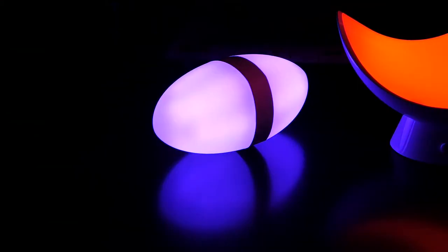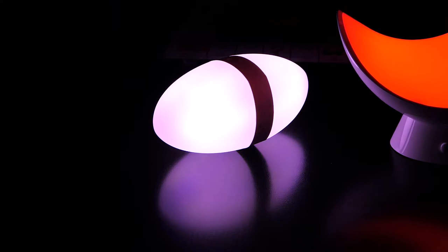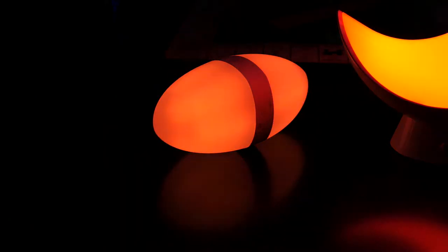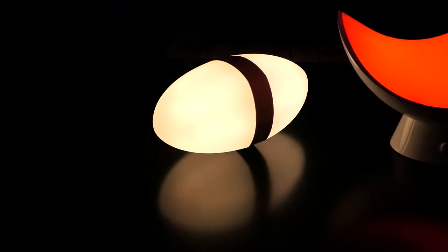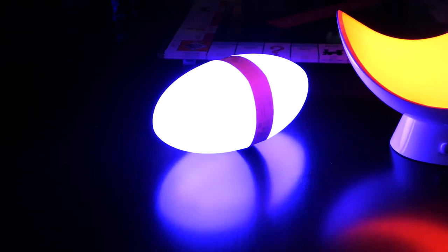Dynamic is one solid color that shifts constantly. Romantic goes through different shades of reds and pinks. Candlelight gives you the same flickering candle effect. Breathing makes the colors pulsate back and forth. Blue ocean goes through different shades of blue. Mosquito repellent — I'm actually curious if this actually works to repel mosquitoes. If there's something about this specific light color that repels them, that's really cool and gives this thing another purpose. SOS is just a red flashing light.